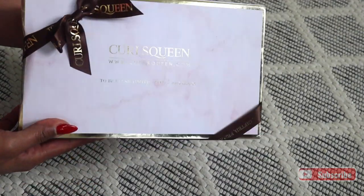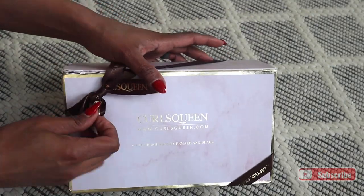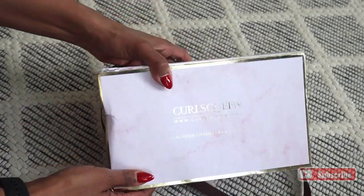Hi friends, it's Daira. Welcome back to my channel. So in today's video, I'm going to show you the Curls Queen I-Tip hair extensions.